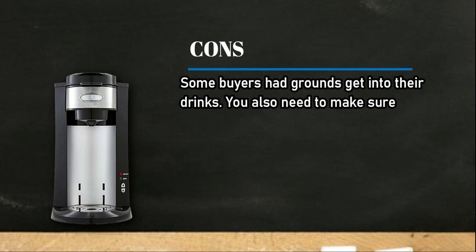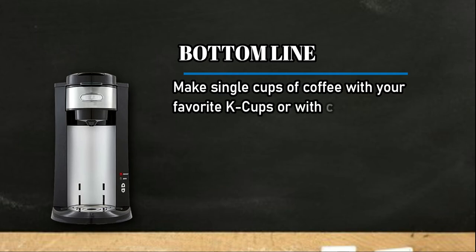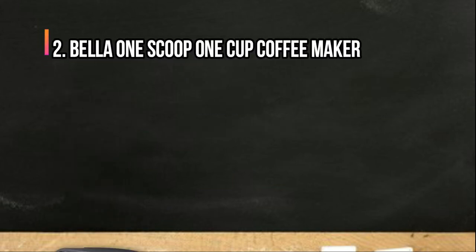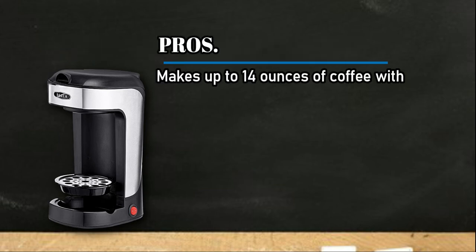Cons: some buyers had grounds get into their drinks. You also need to make sure the unit is plugged into an outlet on its own and not sharing with another appliance. Bottom line: make single cups of coffee with your favorite k-cups or with coffee grounds, all in one easy-to-use unit.